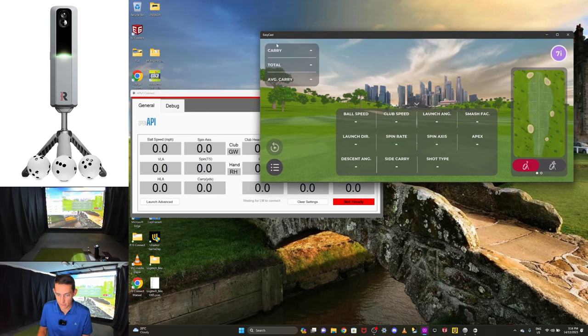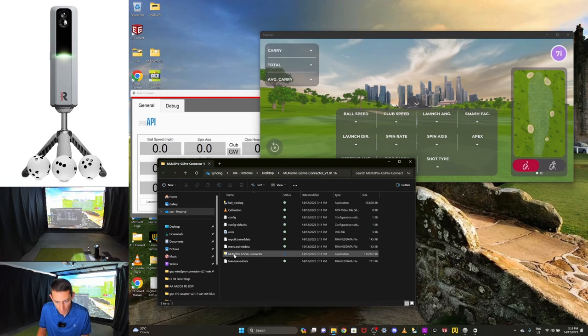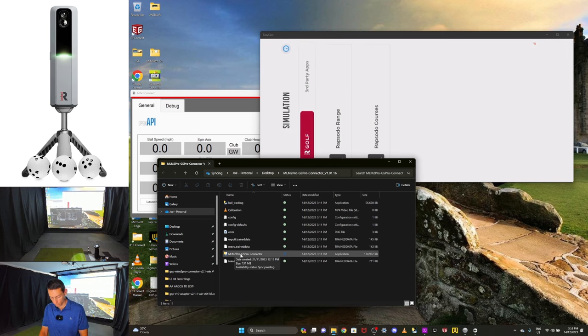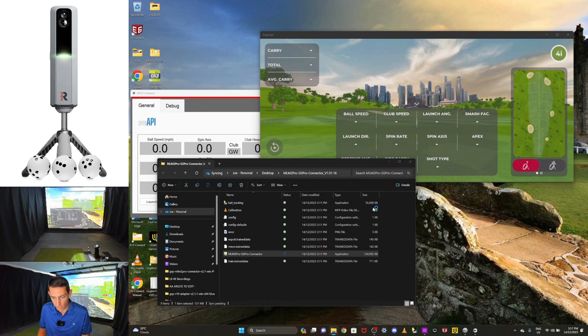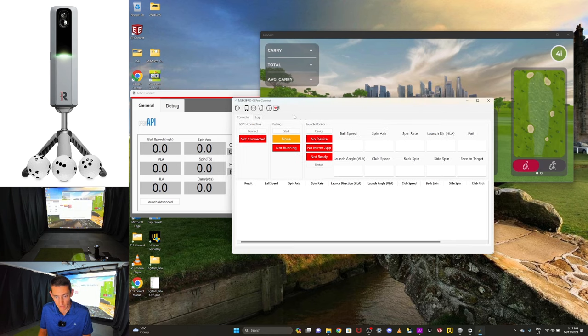From there I can open up the connector — I'll double click on it and open up the MLM2 Pro GS Pro connector, just making sure my Rapsodo stays awake. I'll double click on that connector, go 'more info,' then 'run anyway,' and now I have the connector up. If you want to donate, there is a little coffee button there with a love heart — click on that, that's how you donate to Springbok for this connector.